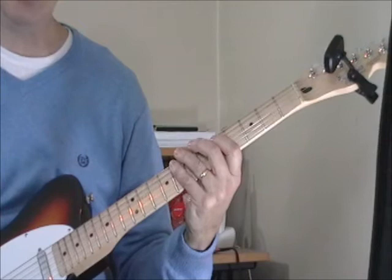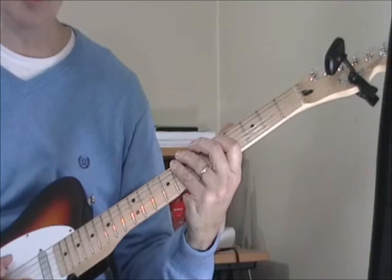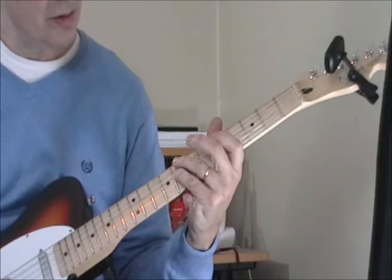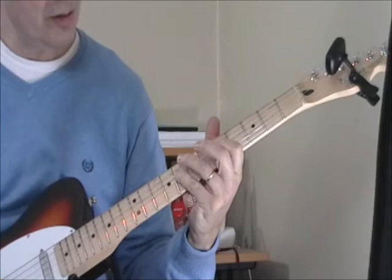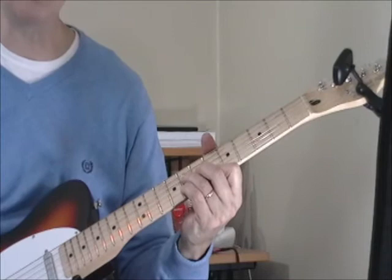Instead of playing this, you're doing this, and then leading right back into the one. Another way to wrap it up — instead of going the usual way, you can go to the sixth fret of the fourth string. You can do all kinds of little tricks and variations each time around. But if you listen to Guitar Gable's playing, a lot of it includes these boogie bass lines, and those are in fast tunes.